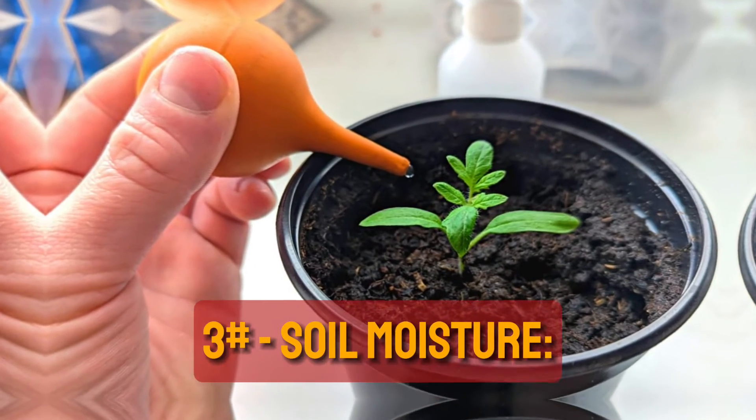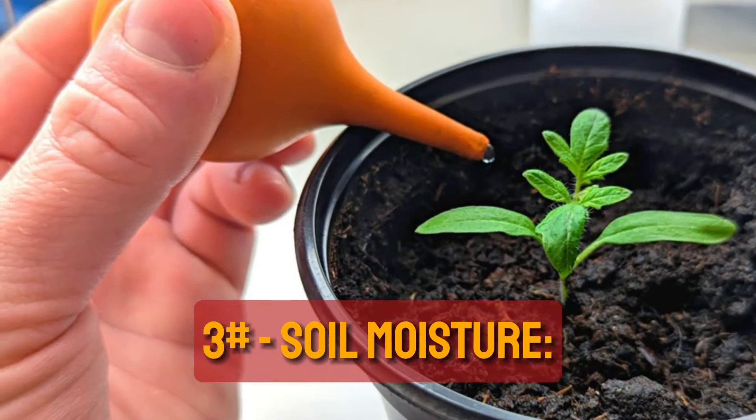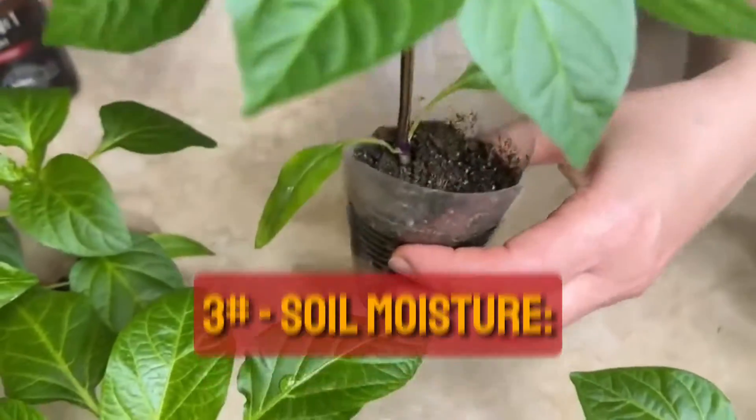Tip 3: Soil Moisture. Ensure soil surfaces never remain excessively wet. Watering along the edges of pots instead of directly onto the soil helps prevent moisture buildup, making the environment less hospitable for egg-laying.